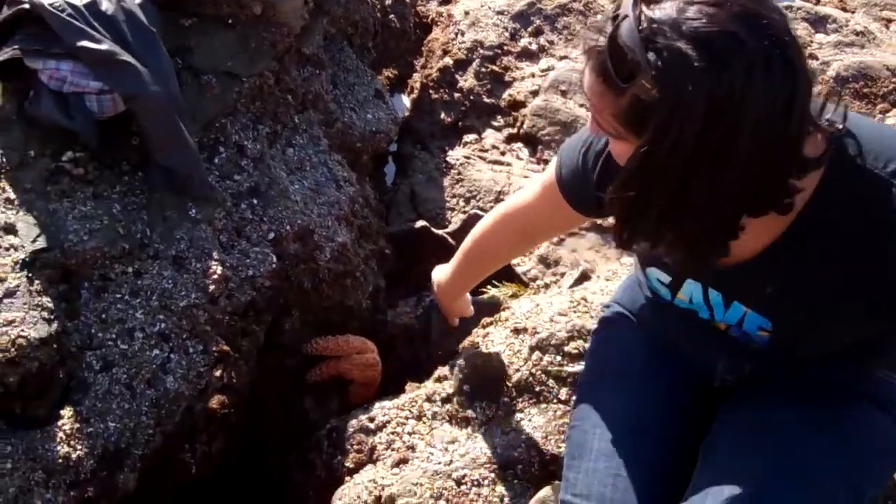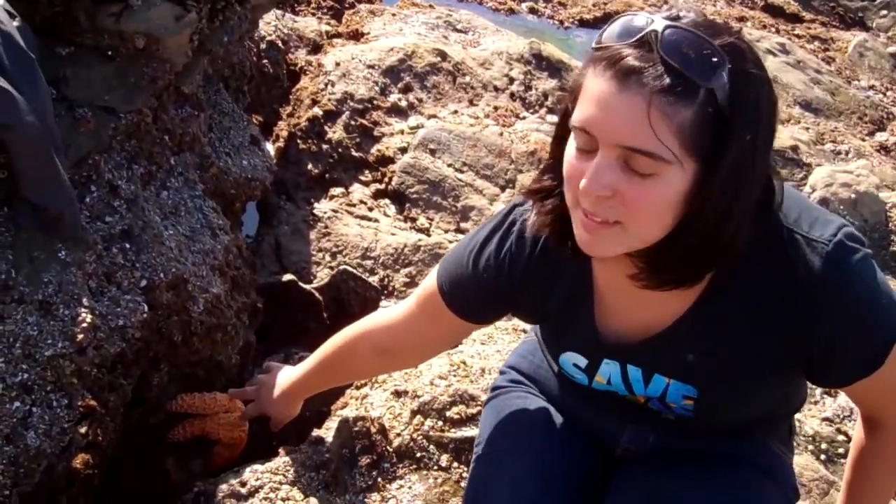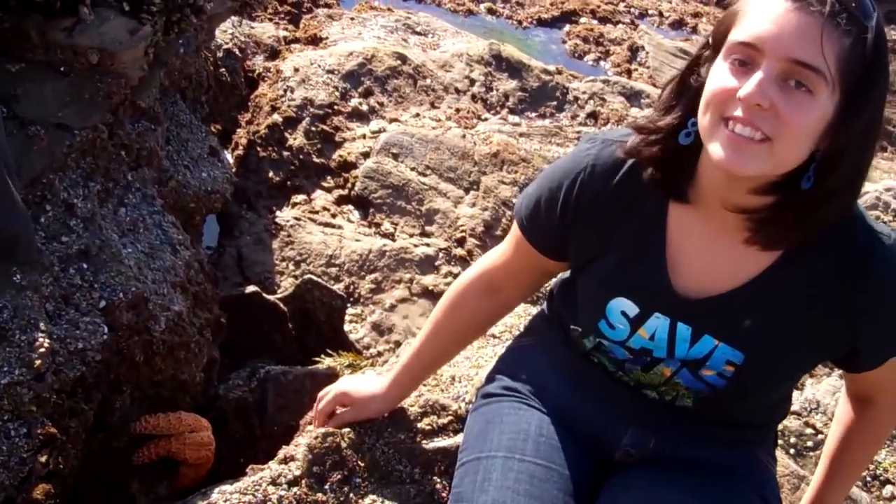This is a sea star. It's an echinoderm, which means spiny skin. So it's related to urchins and other animals like that.